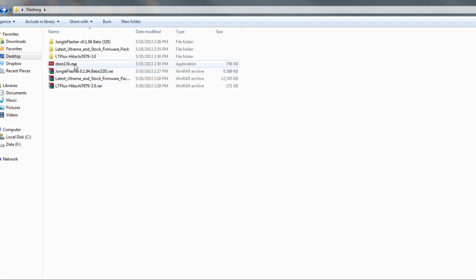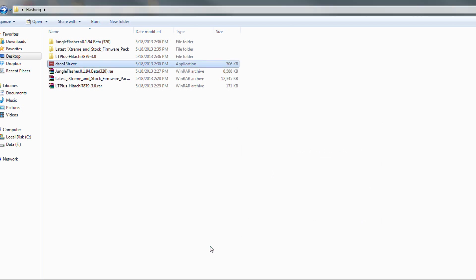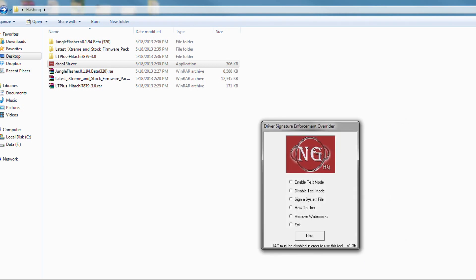Second — before we start this up, if you are using a 64-bit OS, this is what you want to do. Download Driver Signature Enforcement Overrider version 1.3b, double-click the EXE, and run it. You want to hit Next, hit Yes, hit Enable Test Mode, then hit Next, and restart your computer. When you restart, in the corners it's going to say that Windows 7 is running in test mode. If it says that, you're able to flash a drive through Windows 7 64-bit native, and you should be good to go.